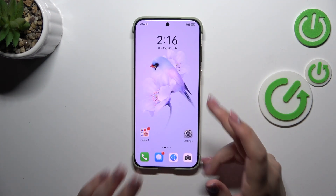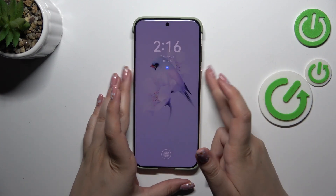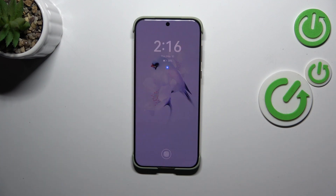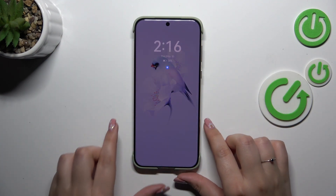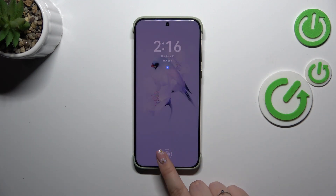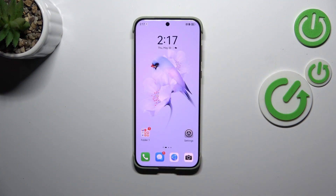Let me lock the device and check if it is working. It is locked. We can simply put our finger on the sensor area and the device will be unlocked immediately.